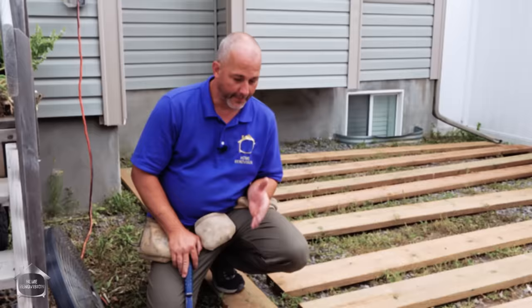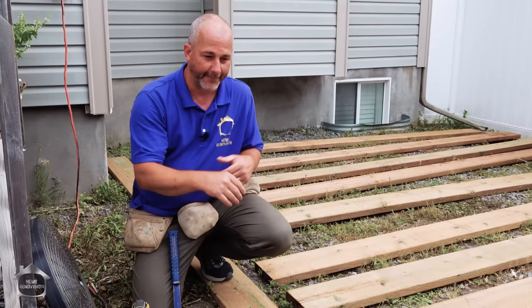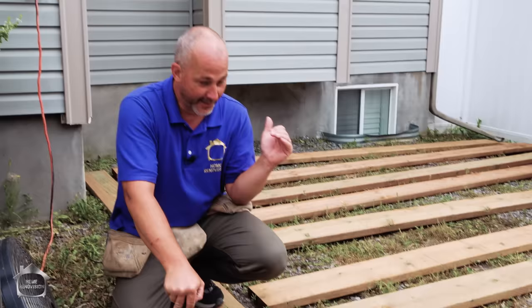There are a couple of basic rules of building you need to follow when building your deck. One, you need to use the right fasteners or fastening system. Two, you've got to have the right spacing. Most wood comes with a 5-quarter inch board, which is actually one inch thick — you want spacing at 16 inches apart on center. The same goes for some composites, but other composites require 12 inches, so check your manufacturer's instructions. For this build, we're going pressure treated all the way through at 16-inch on center.